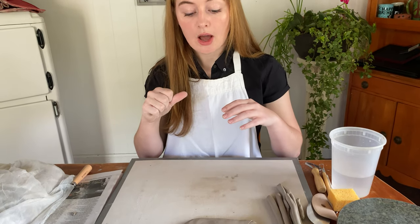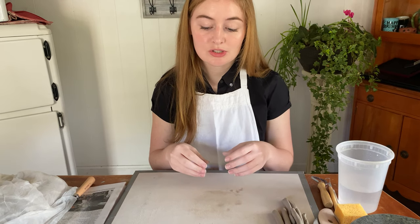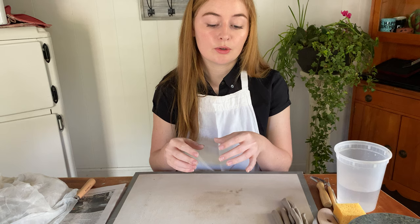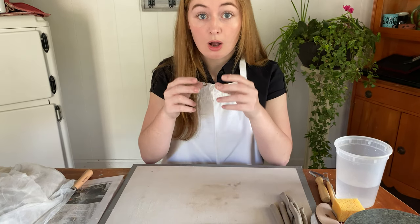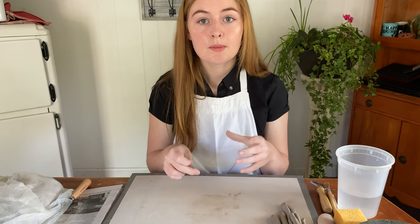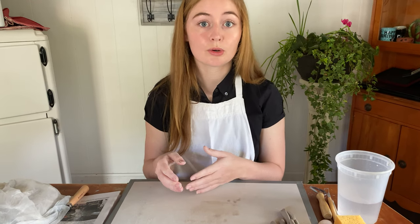The reason I prefer to do a cup lesson before an easier bowl lesson is because it challenges students to build taller. From my first pinching video, you'll know that when you pinch correctly the clay becomes taller instead of wider, which is very important to forming a cup, but it's also going to strengthen their technique for when they do decide to make a bowl or a sculpture.